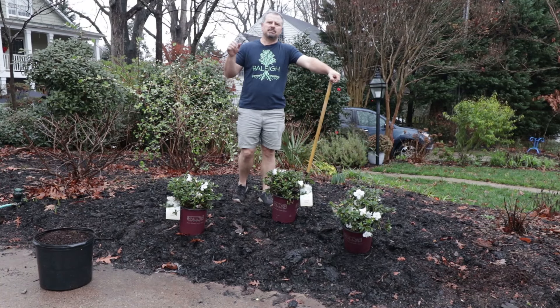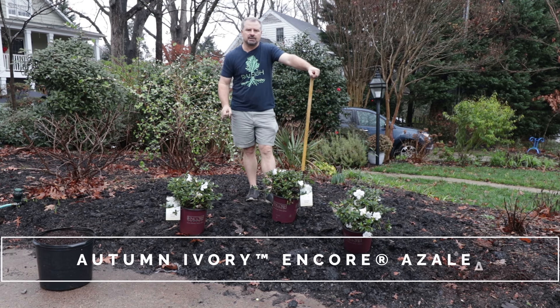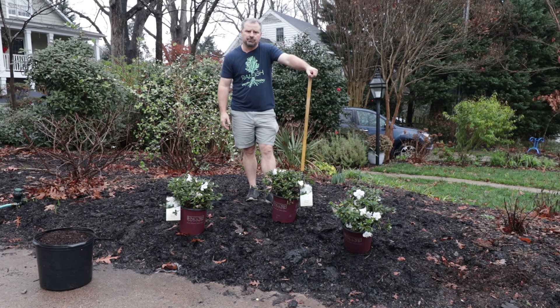Welcome to HortTube. My name is Jim Putnam. In this video, I'm going to be planting three Autumn Ivory Encore Azaleas. This is actually at one of my neighbor's houses. I've done a couple videos here. Recently I did a camellia walkthrough video here.